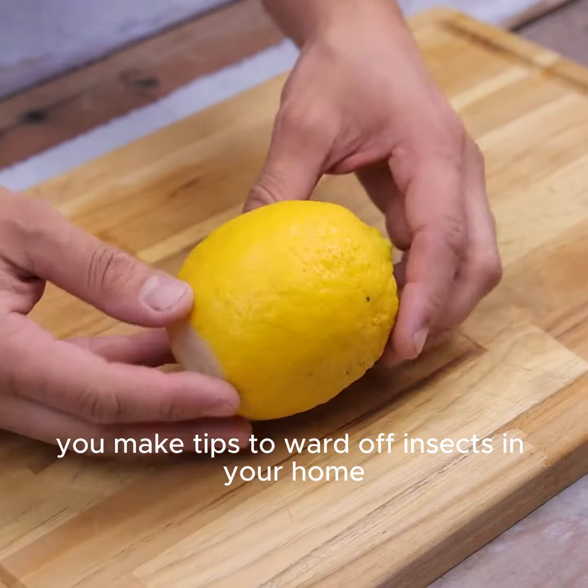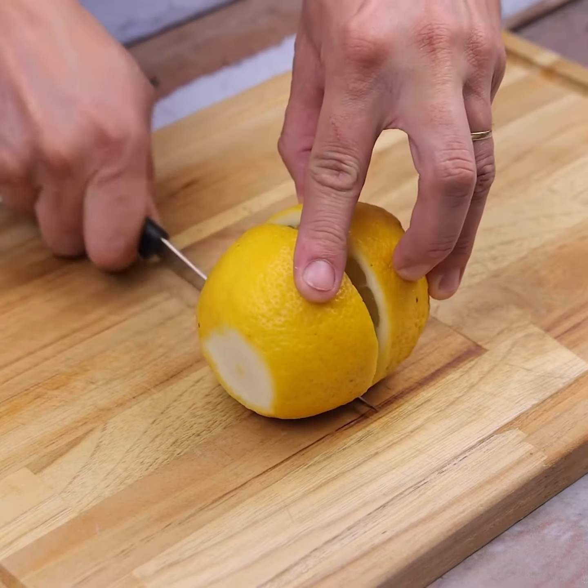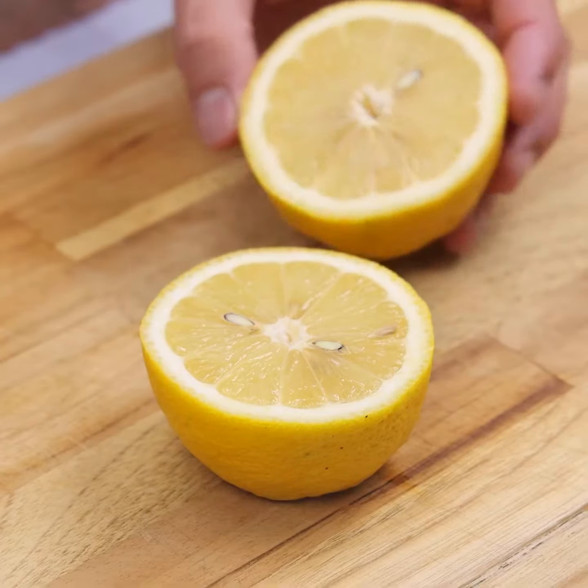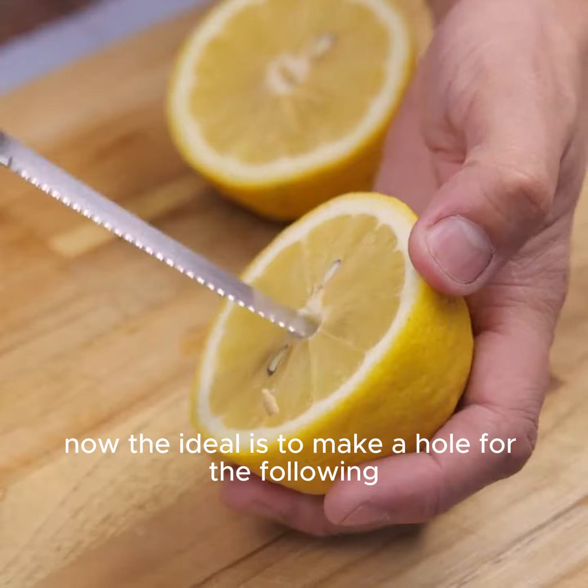Do you make tips to ward off insects in your home? I'd love to know if you've used lemon this way. Then we'll also cut it in half the same way I'm doing. In the middle of the lemon, now the ideal is to make a hole for the following.